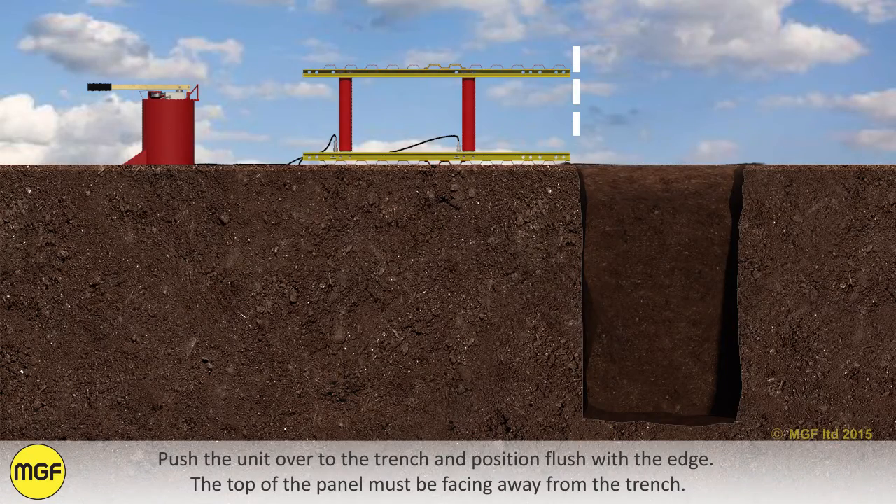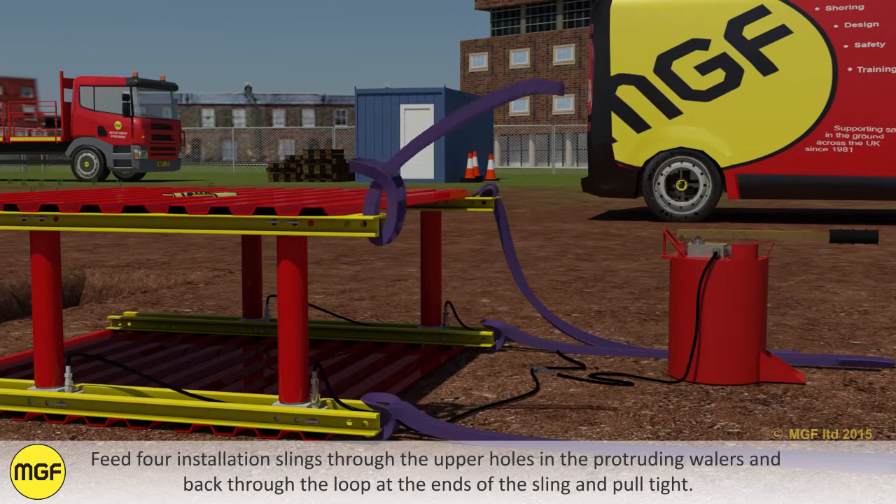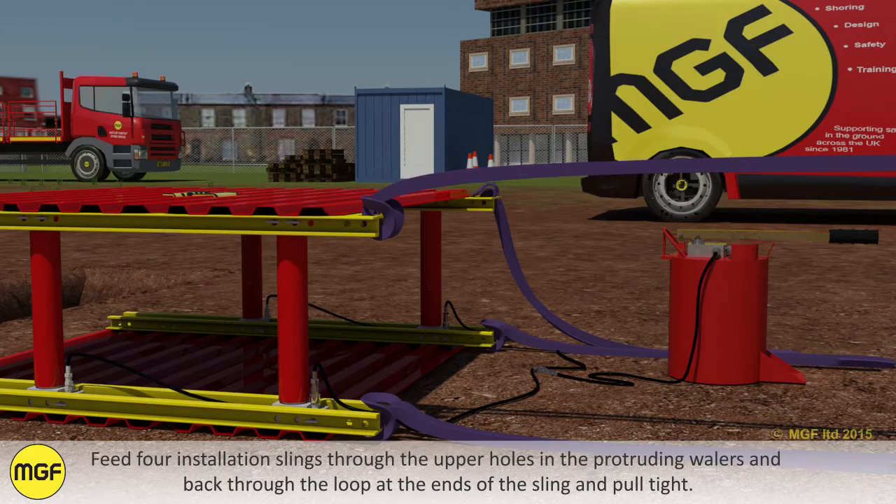Push the unit over to the trench and position it flush with the edge. The top of the panel must be facing away from the trench. Feed four installation slings through the upper holes in the protruding whalers and back through the loop at the ends of the sling and pull tight.